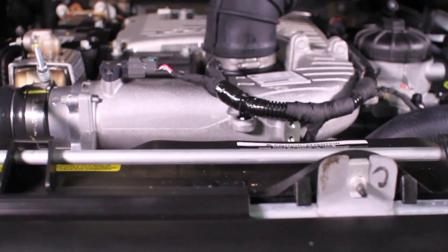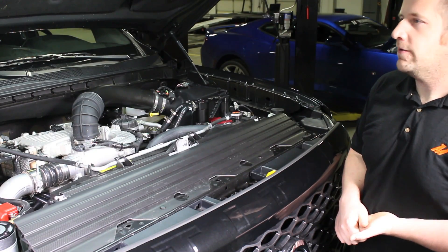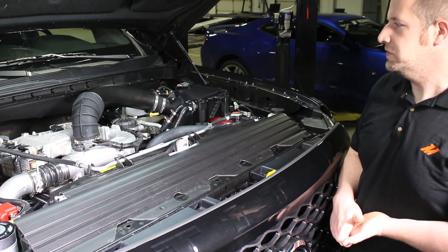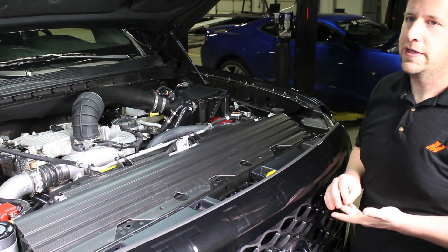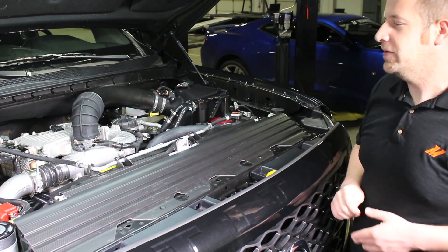With this innovative turbo setup and the size of the engine, it generates 310 horsepower and 555 foot pounds of torque, which is plenty to move this slightly larger than a half-ton truck to speed pretty quickly.